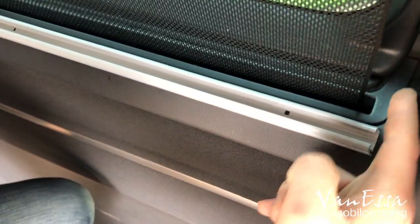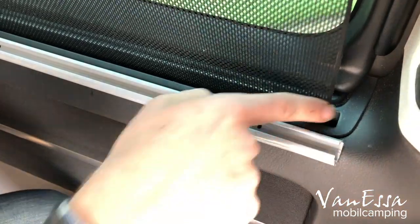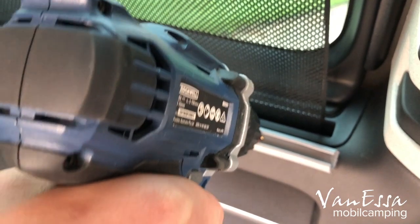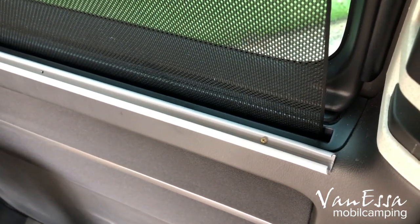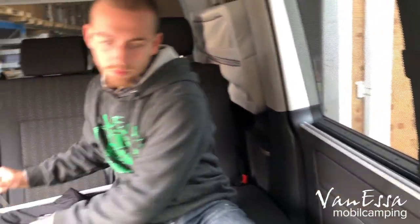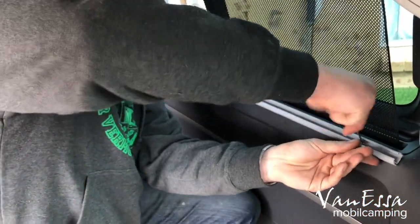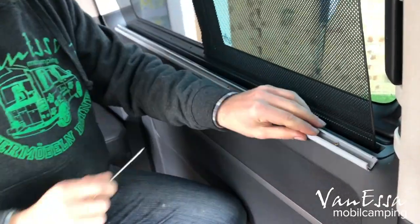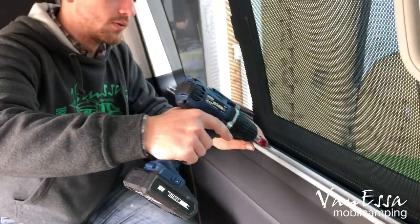Having lined the rail with that trim, do not tighten the screws with the machine or power drill. Usually tighten them by hand so you can feel how tight the screw should be. Then repeat that four times.